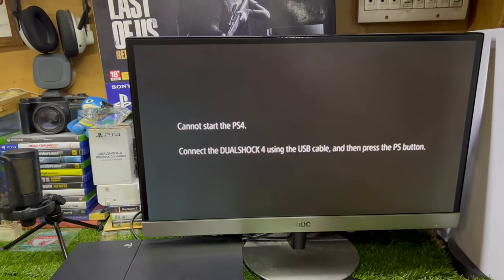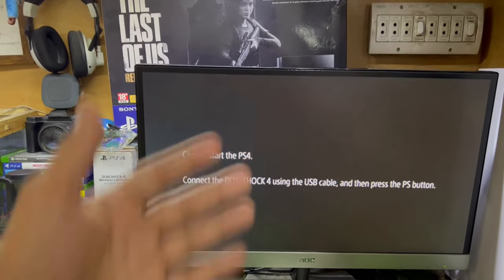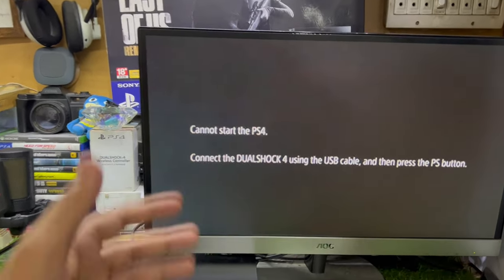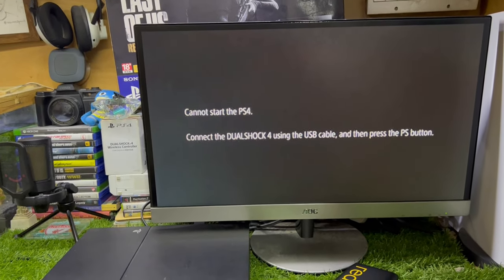What's up guys, this is iTech Technology, Samzaiz here. In this video I'm going to show you how to fix 'Cannot Start the PS4' or when it says 'Connect the DualShock 4 using the USB cable.' If your PS4 is stuck on this screen, let me show you the easiest way to fix your PS4.